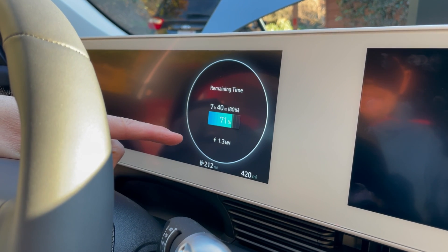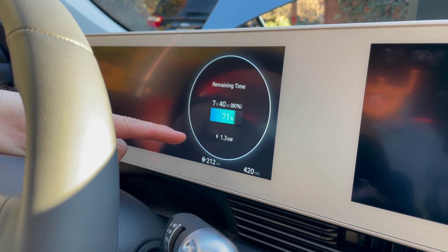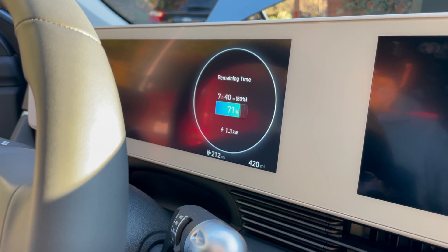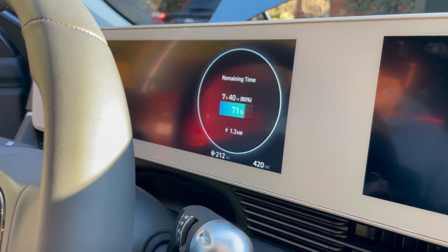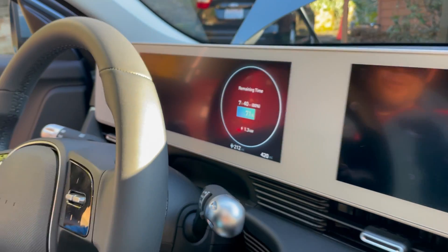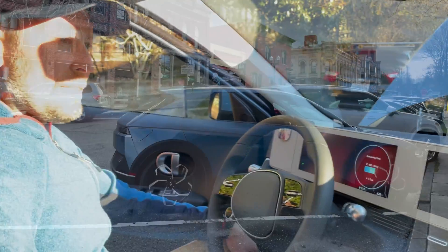This car has the capability to charge up to 11 kilowatts using its onboard charger. That's another important distinction to know: the cords that you use to plug in the car are not actually chargers — they are just helping to deliver the power. The true charger is somewhere in the car.